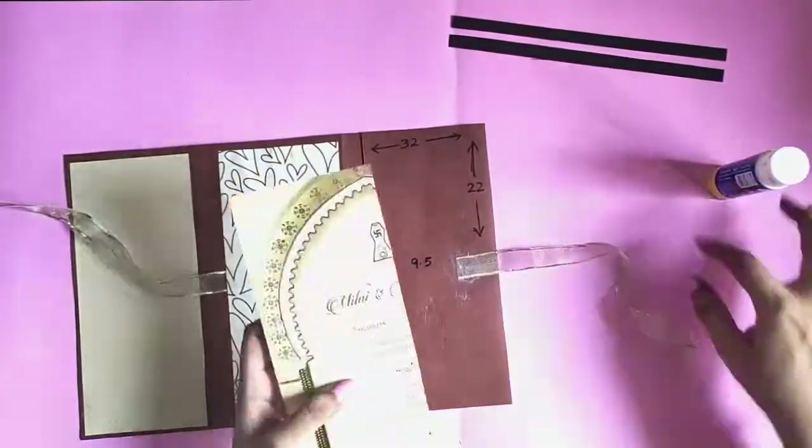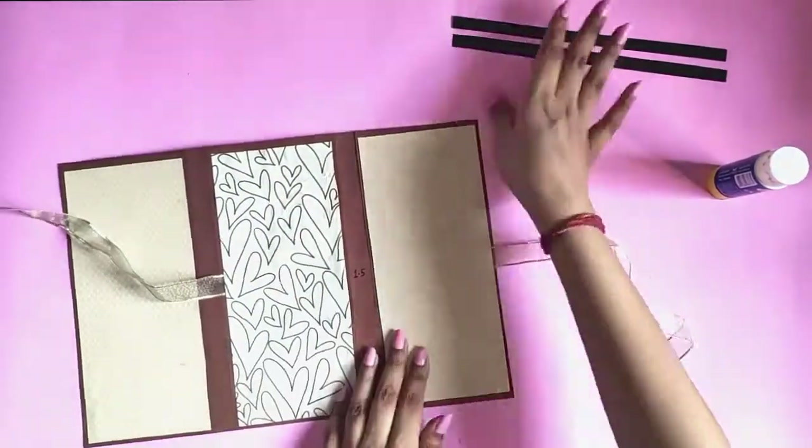Paste paper on both sides — this will give our envelope some weight and make it more sturdy.